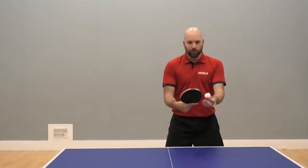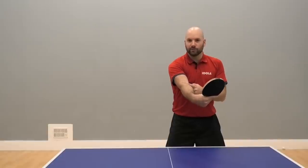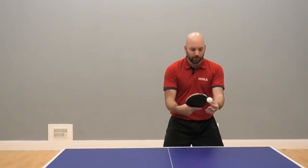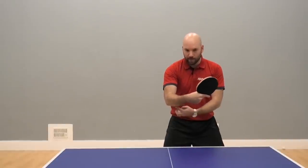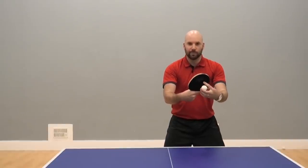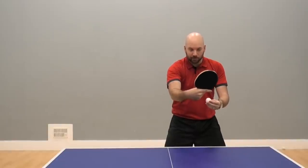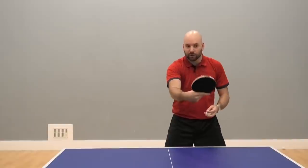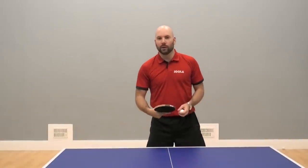We want to take the ball not too far in front of us — we don't want our elbow to go straight, as it's tough to get the control and power together. So we want to keep the ball a little bit closer to us, with a little bend in the elbow. You can see the back of the racket facing my opponent's side of the table, and that gives me the best possible chance of making that ball land on the table.